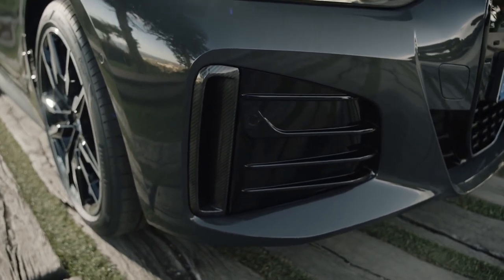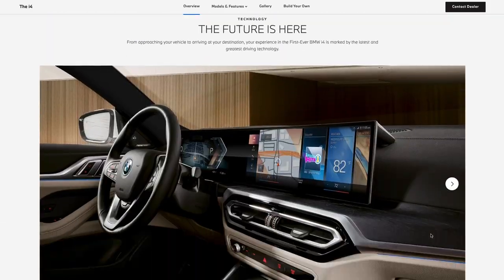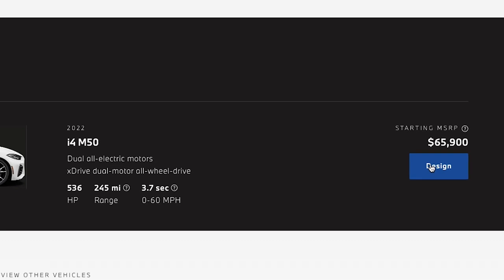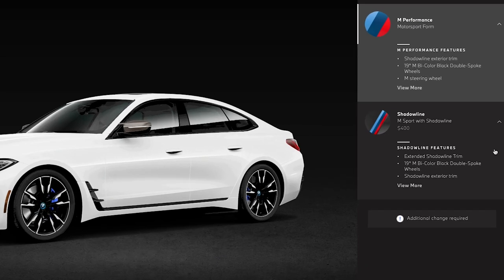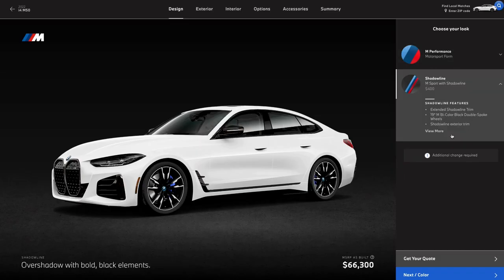Let's roll up those sleeves and start building. We'll be building both models, but we're going to start with the fast one. Right off the bat, you'll notice this thing ain't exactly cheap, starting at a whisker under 66 grand. So first decision: how about that Shadowline trim for 400 bucks? It kind of depends on the paint you're going to go with. We're going to take it for now, but revisit it when we're all wrapped up.